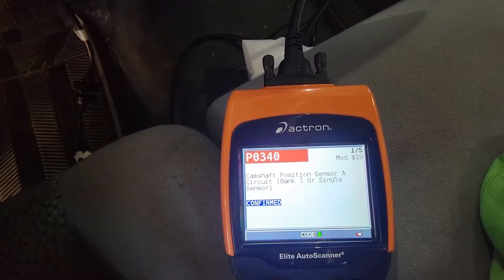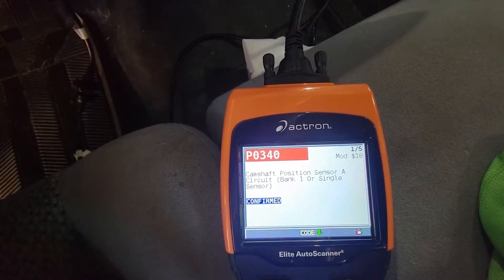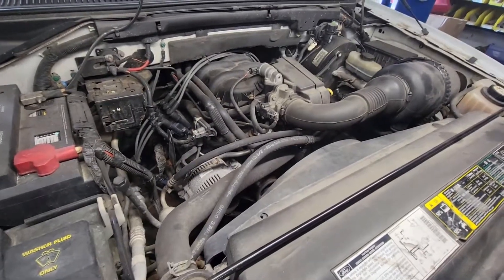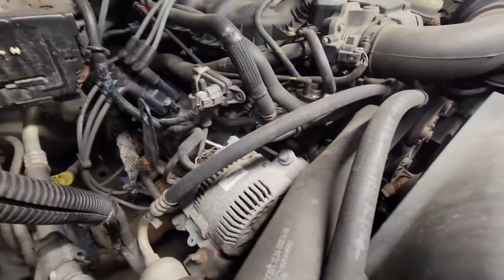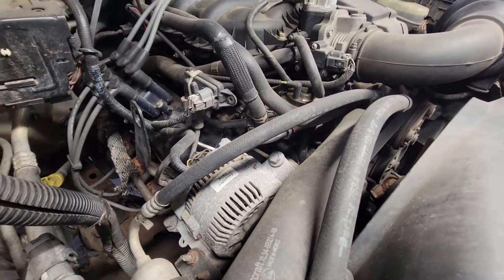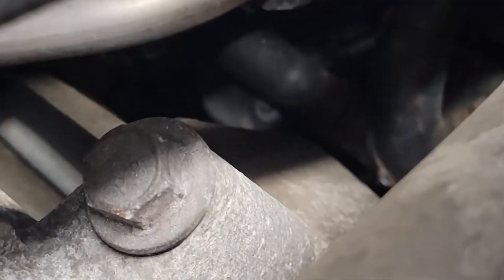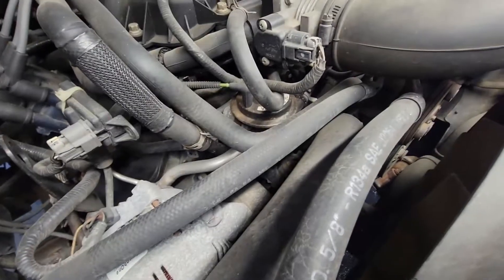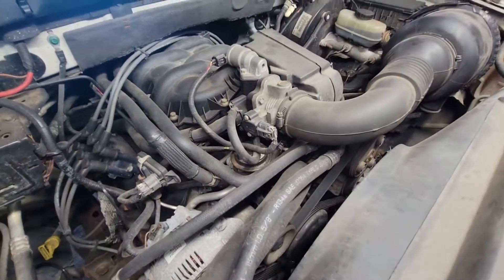One code says camshaft, the other says either camshaft or crankshaft. I'm putting money on camshaft, so I'll just replace the camshaft position sensor or the synchronizer if it's that bad. On the Ford's the camshaft position sensor is a little hard to get to — basically all this stuff has to come out of the way. It's way down there under the exhaust recirculation valve. There's the cap for it, and I've got to dig all this stuff off first just to get to it.